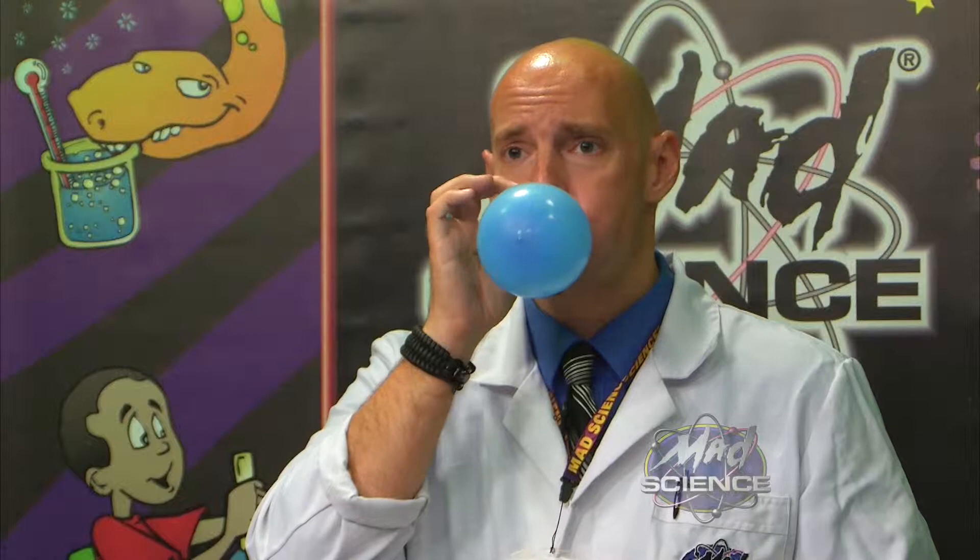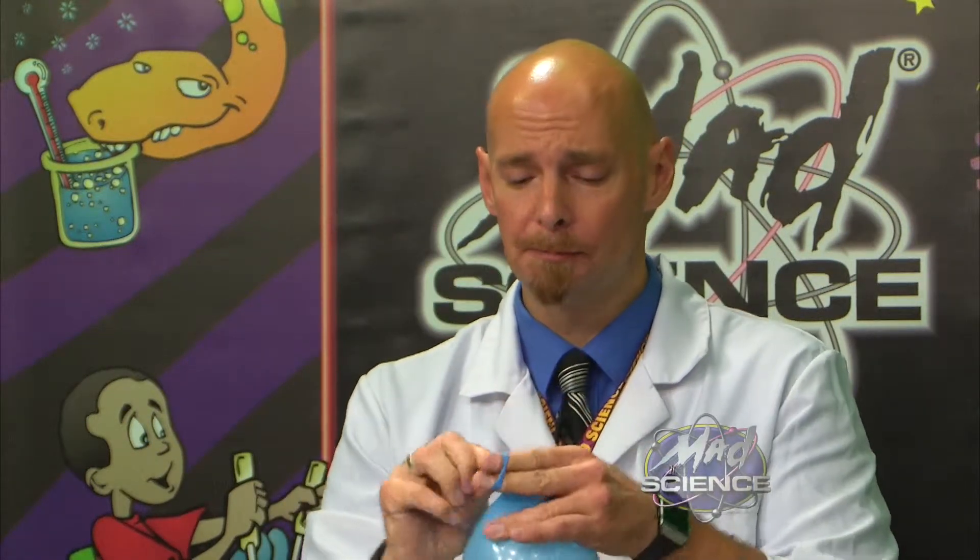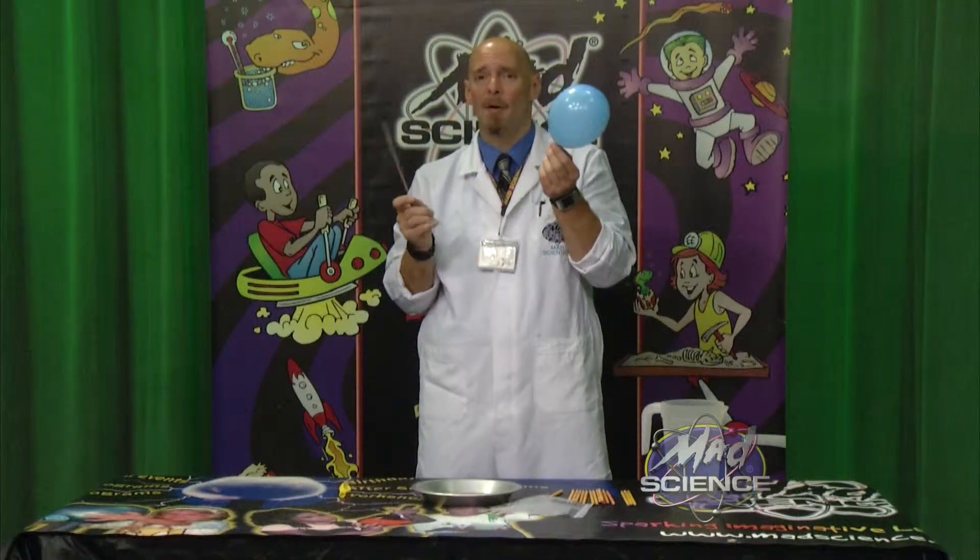Okay, you ready? I've blown up a balloon. So I've got my balloon, and I want to do something a little silly. I'm going to take this skewer. First thing I'm going to do with this skewer is I'm going to dip it in a little water. I do that just because that's how I roll.